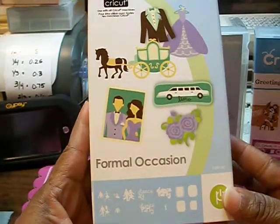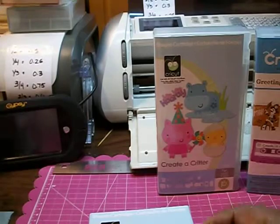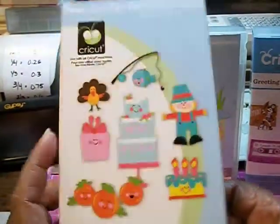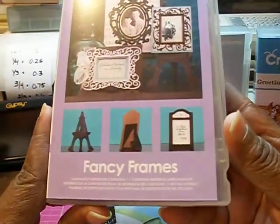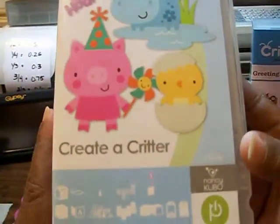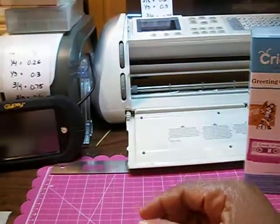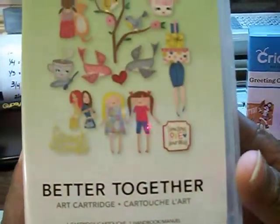The first cartridge is Formal Occasions. I got that one. I also got Simply Charm. I have Fancy Frames. I also have Creative Critter — I really, really wanted this one. And I also got Better Together.